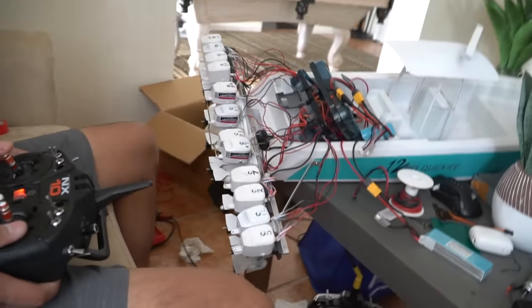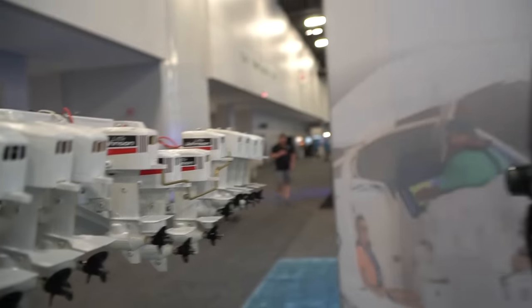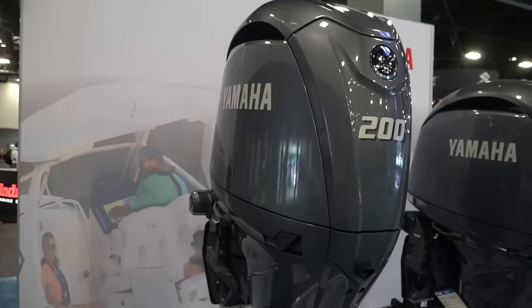We do have these 12 motors on, but maybe we could go to 14 or 15. I think we should consult some boat experts, so off to the Miami International Boat Show.